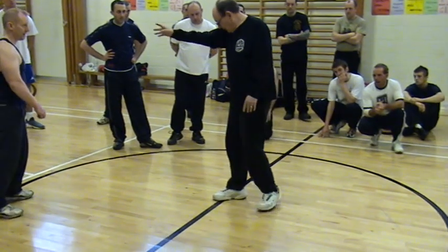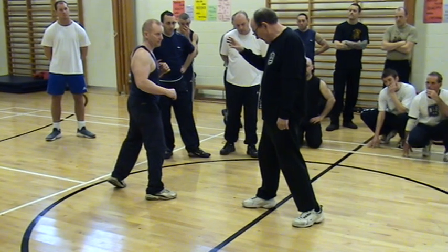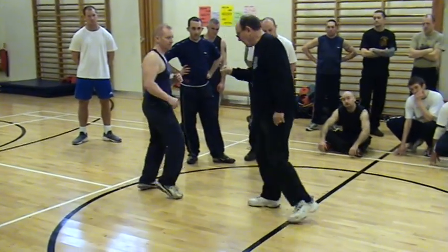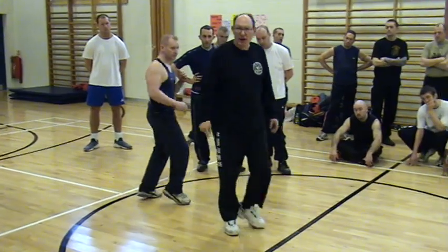First of all, do it this way first. Step and step, using the same things. He's here, and I'm going to lead step and then step. I'm going to lead step and then step. See the difference? Okay, try that.